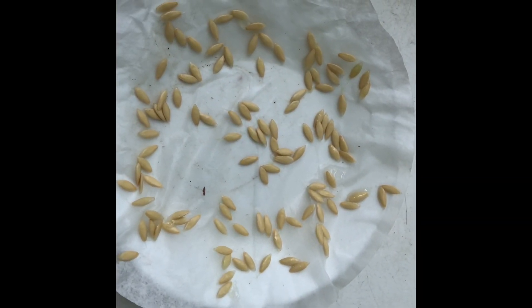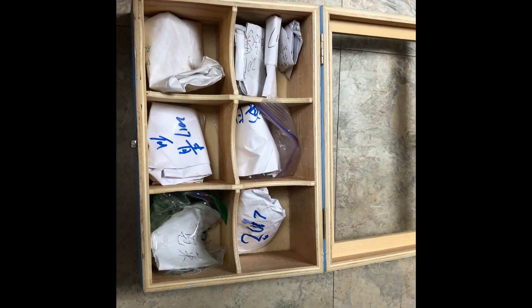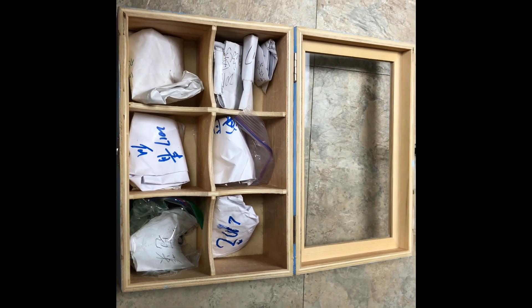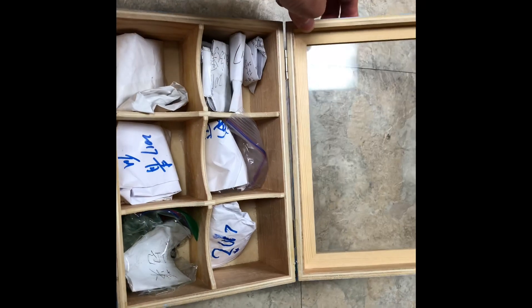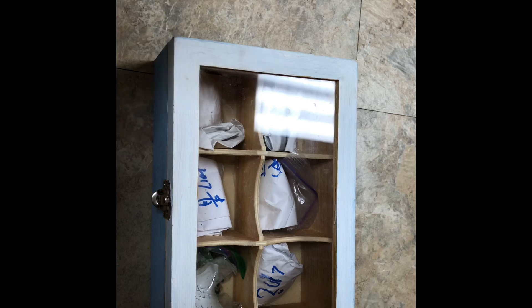Leave the seeds in a cool place for about three days. When they are completely dry, store them in an envelope with a clear label. I bought this container from Dollarama for two dollars several years ago. I also use metal cookie containers to store my seeds, and I store the containers in the basement.